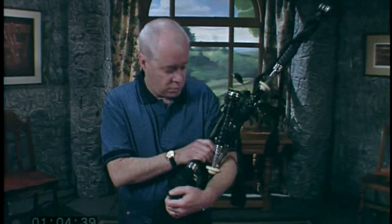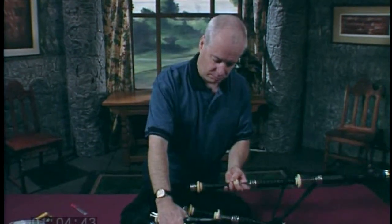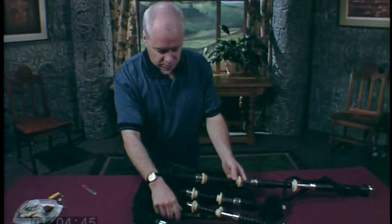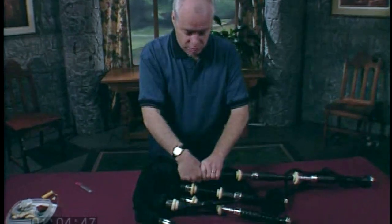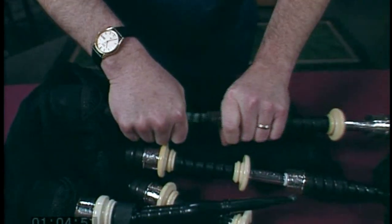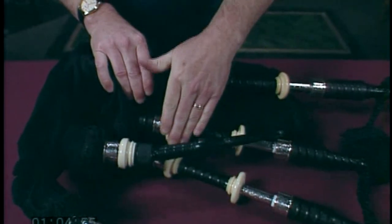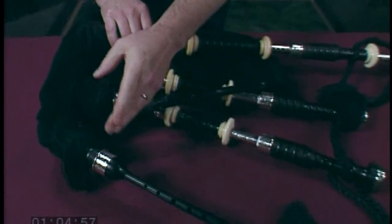Here's what to do. Put the pipes down on a table. Start with the bass drone — pull it out and see if the reed's there. If it is, move on. Check the other two tenors and then check the chanter.